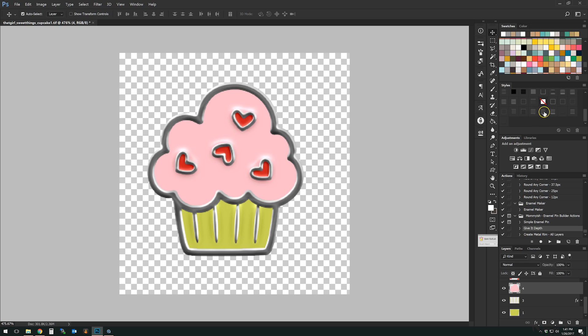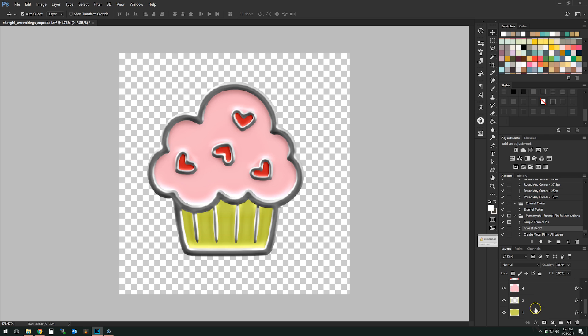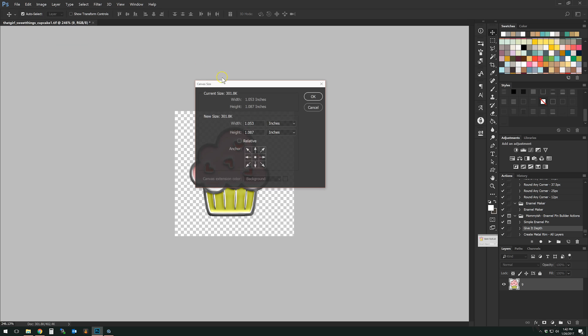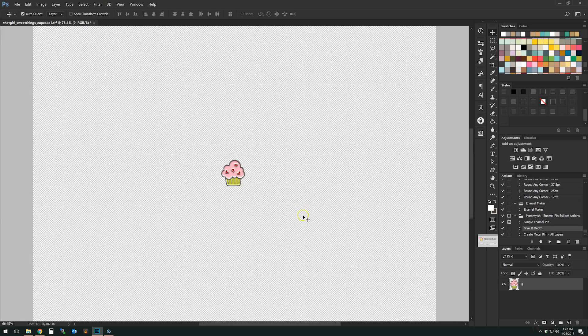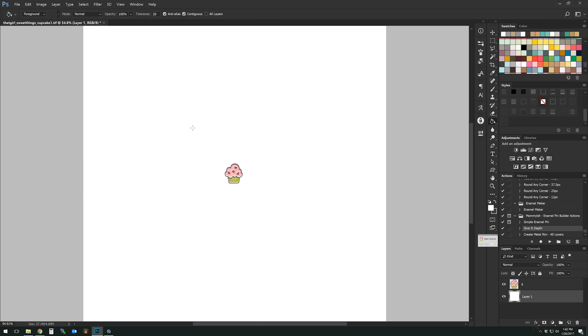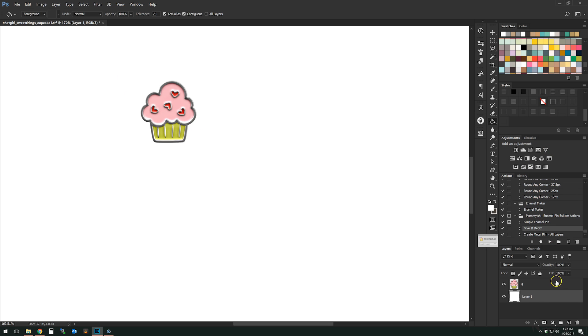Now we're going to go ahead and add styles to the other layers — and we're almost totally done. Unless you want to use the depth style — I'm going to keep the metal rim layer, duplicate it, move it up above, then take all the other ones and merge them together. Remember, this is totally optional — it just adds that little extra depth. And there we have it — another little enamel pin! Changing the canvas to 12 by 12 so you can see the scale — isn't that the sweetest little thing?